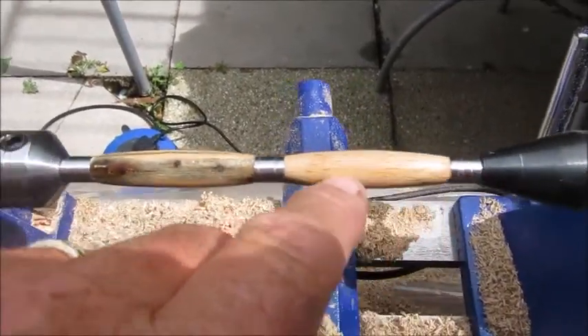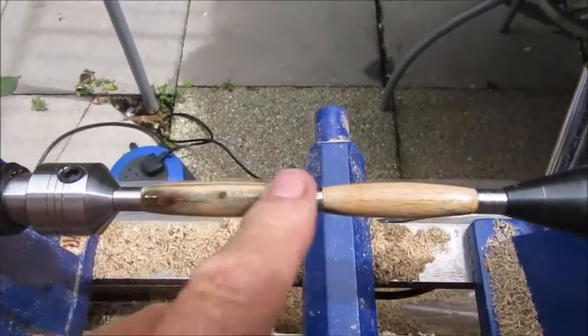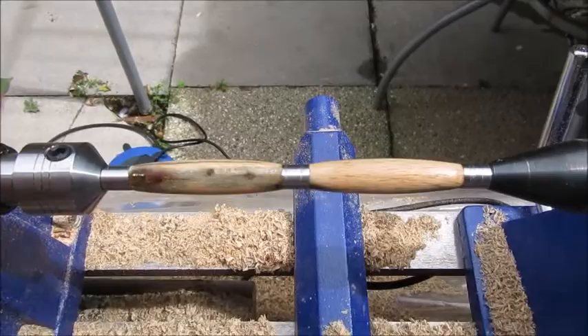What I'll do now is put some Yorkshire grit and Hampshire on, and then finish it off with a bit of wax. And that's one done.